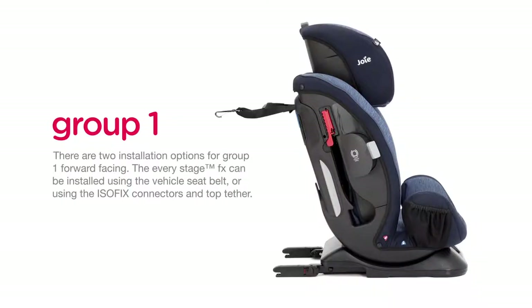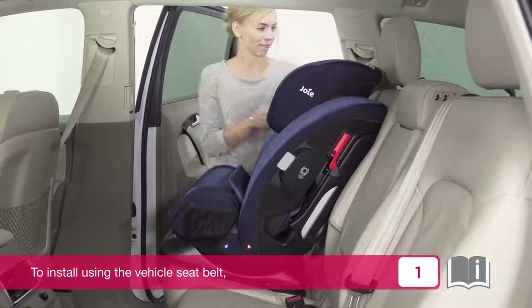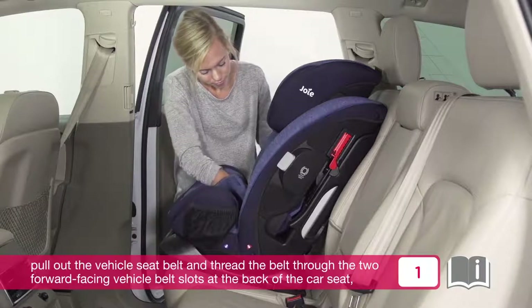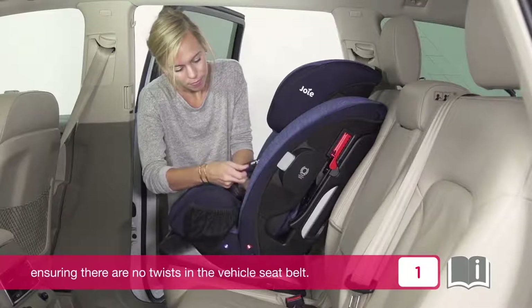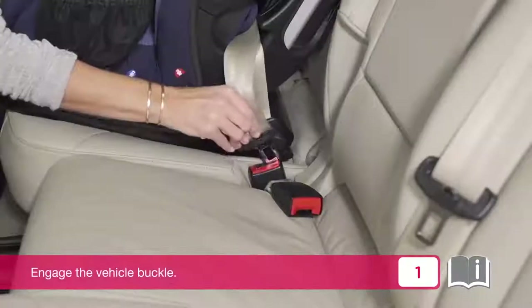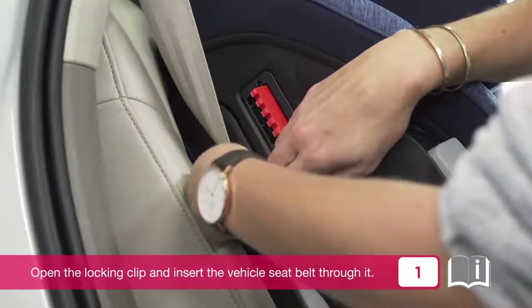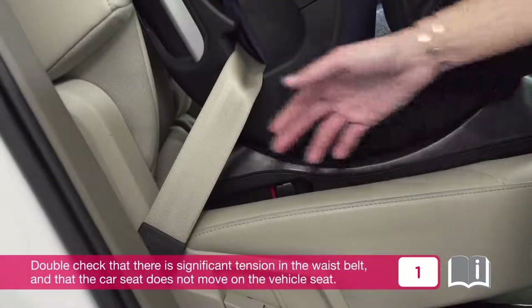There are two installation options for Group 1 forward facing: the EveryStage FX can be installed using the vehicle seat belt or using the Isofix connectors and top tether. To install using the vehicle seat belt, pull out the vehicle seat belt and thread it through the two forward facing vehicle belt slots at the back of the car seat, ensuring there are no twists. Engage the vehicle buckle, open the locking clip and insert the vehicle seat belt through it, then pull the vehicle shoulder belt to tighten.